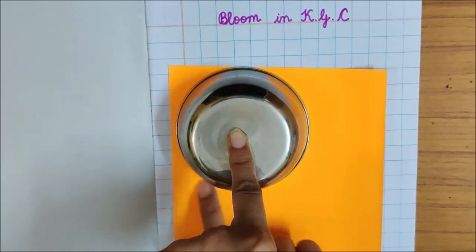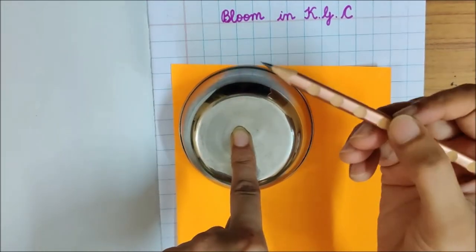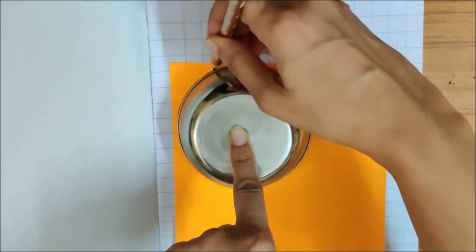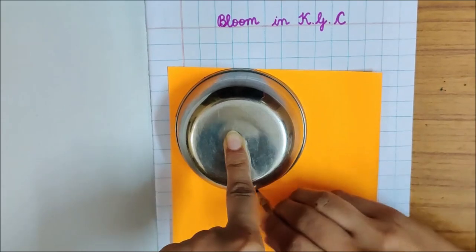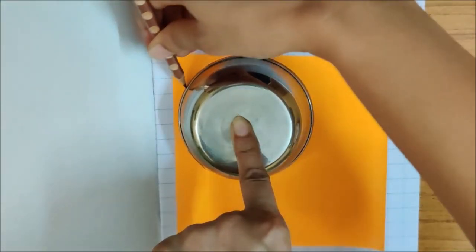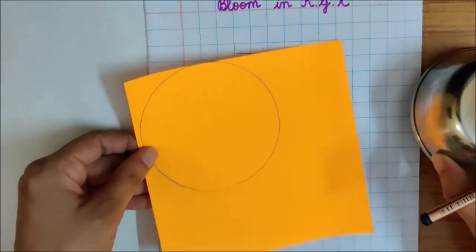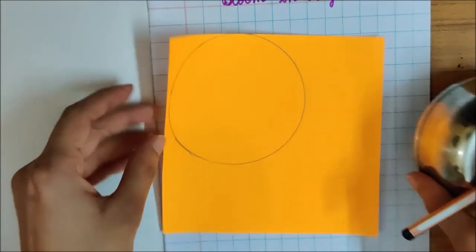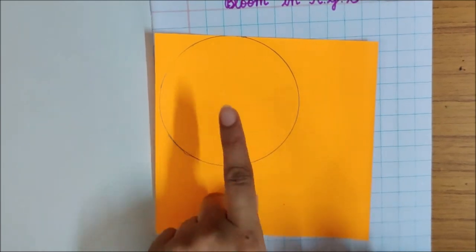After tracing it with your finger, you can now trace it with pencil. I am tracing it with pencil. I have traced the katori with pencil. What shape is this, children? Can you tell me? Correct. This is a circle.